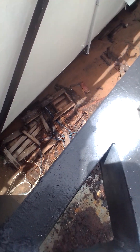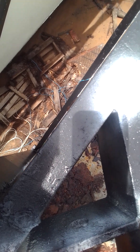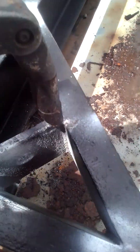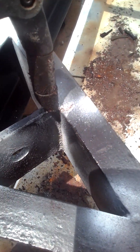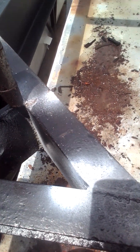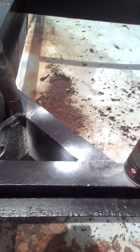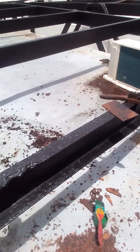The defects that you can notice from this kind of pad eye are mechanical damage, flame cut on the pad eye, and porosity on the weld. These are the things you check when carrying out an NPI.